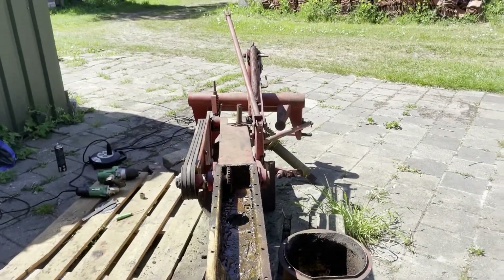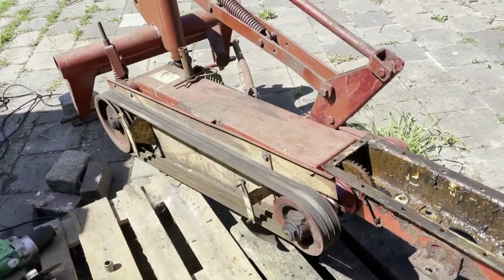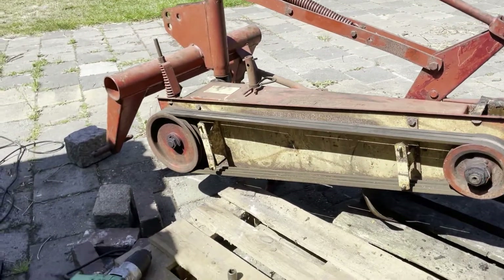Hello everyone. This video demonstrates and documents the replacement of the drum bearings for a PZ-CM185 drum mower.